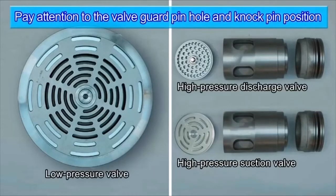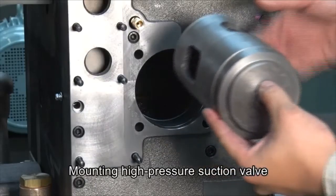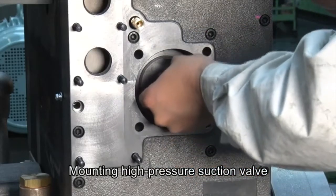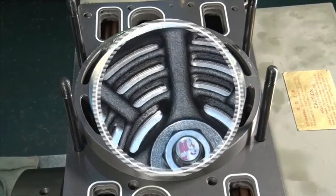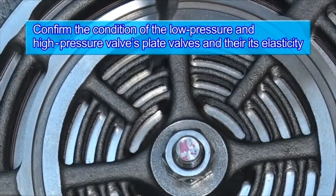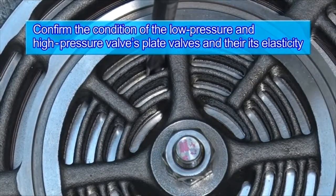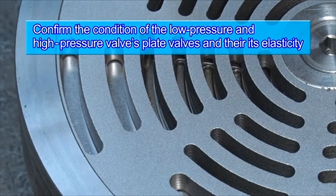Before beginning to assemble low-pressure and high-pressure valves, confirm that the knock pin is inserted in the pinhole provided in the inside of the valve guard. Also, confirm the condition of the low-pressure valve's plate valve and check that it has elasticity. High-pressure valve plates should be confirmed too.